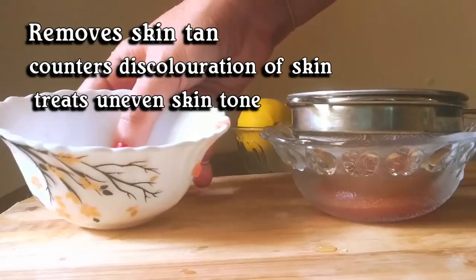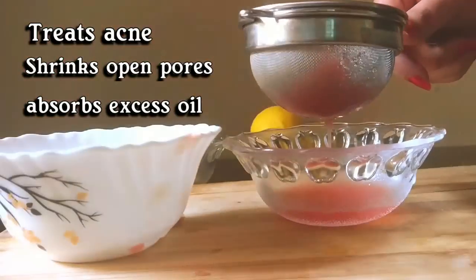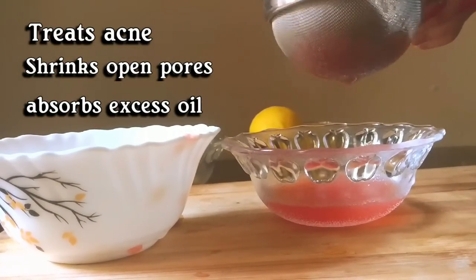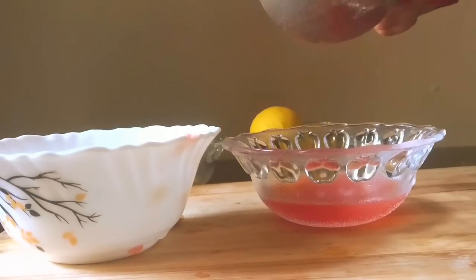I will squeeze out the juice using a strainer. Tomato juice also helps in treating and preventing acne, shrinks open pores, and also regulates secretion of sebum in oily skin. It is full of antioxidants, so its application helps you to get rid of free radicals on skin.